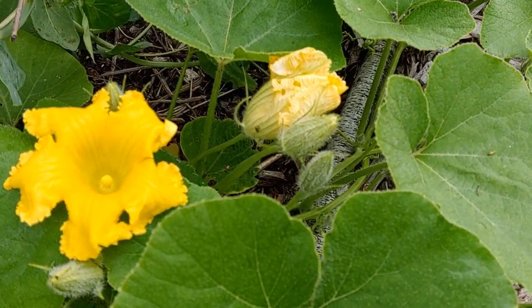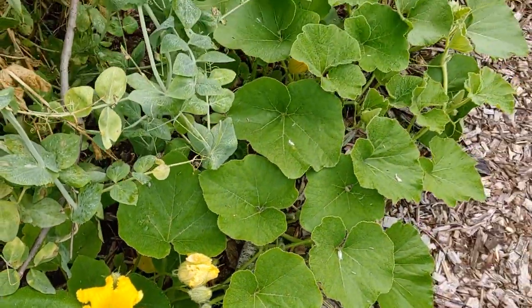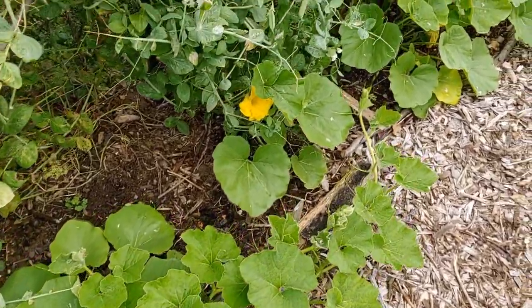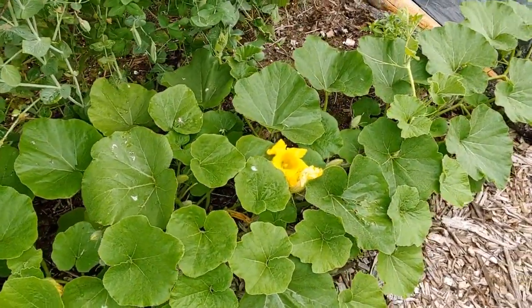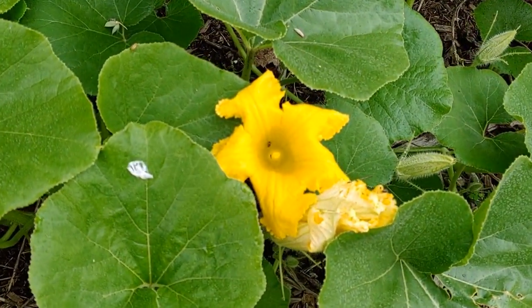Oh no, it's the dreaded cucumber beetle. Actually, I don't really care. Cucumber beetles really are not a problem in this garden. It's a natural garden. There's more than enough predation on those little buggers that they just really don't do a whole lot, except to be food for something else.